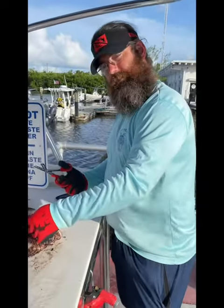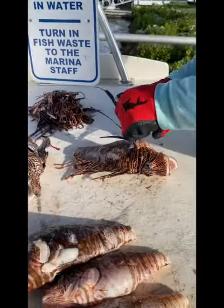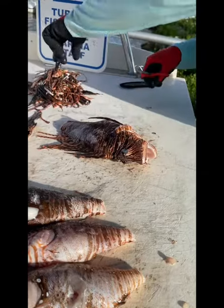All we're doing is safety first, always. We're going to cut all these spines off, because that's where the poison's at.